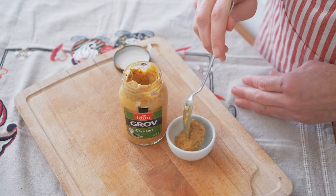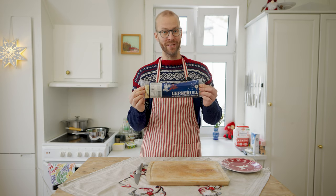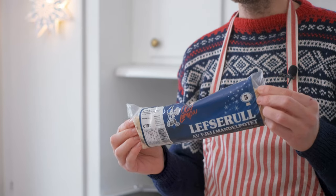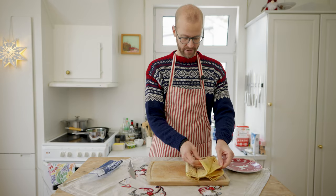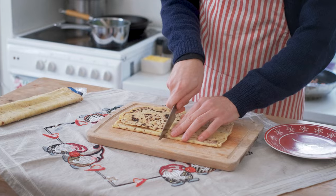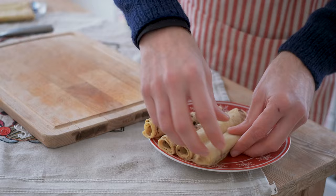Some strong mustard also pairs well with the lutefisk. And the last one is some lefse, which is very traditional Norwegian Christmas food — a potato-based tortilla. I'll take a couple of these lefse, cut them in half, roll them up, and put them on a nice plate.